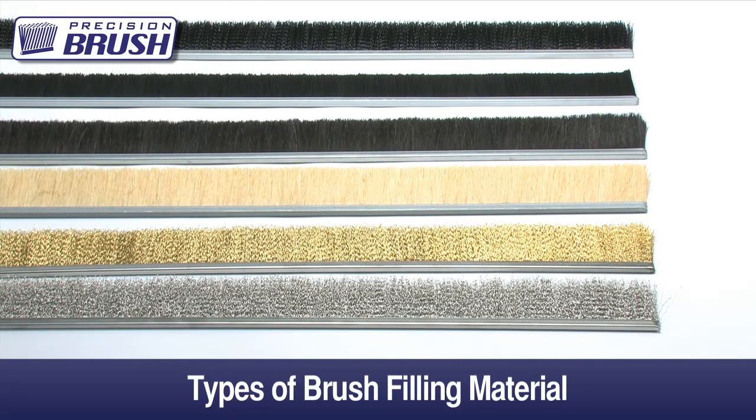It is also helpful to know if the application is wet or dry, hot or cold, and if the brush will come in contact with chemicals. I will briefly explain some of the main differences between the most popular filaments.